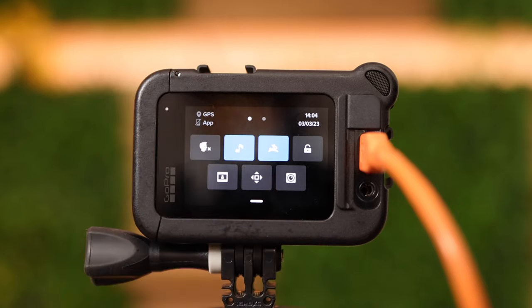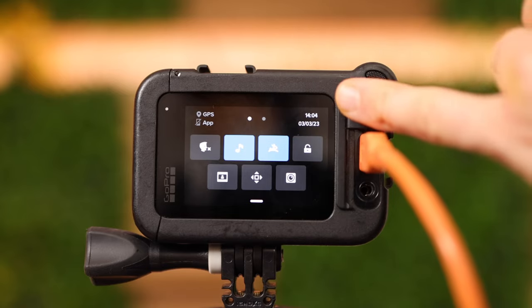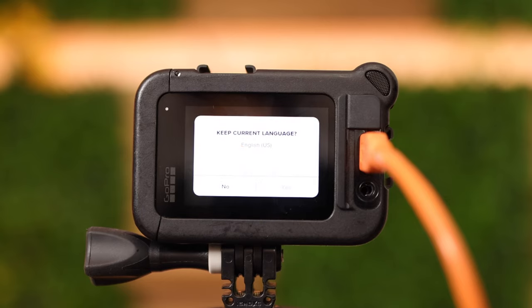Let's check out some settings. Swipe from the top to the bottom — on the upper left side you can see that GPS is enabled. The app is not connected, and we have two menu points indicated by that dot right here. There's the time and the date. The first symbol is voice control, which can be helpful if you're using gloves while, for instance, doing skateboarding or skiing.